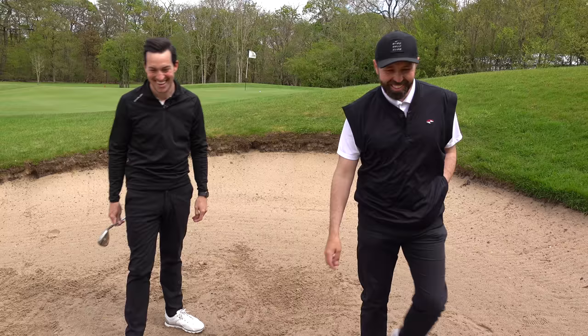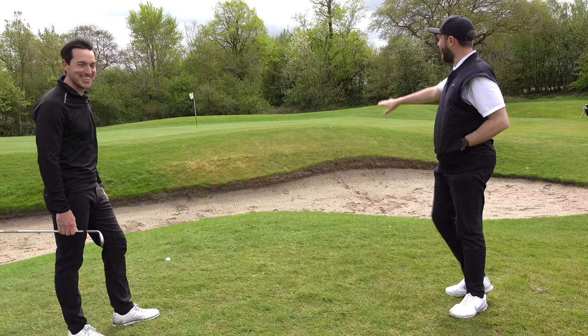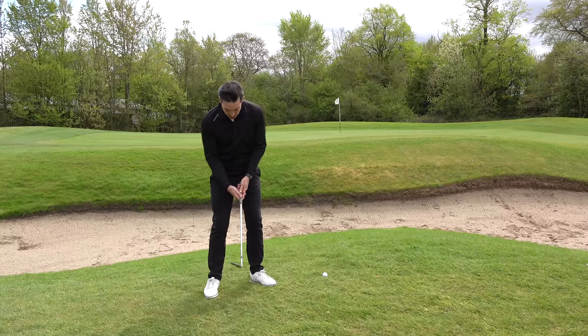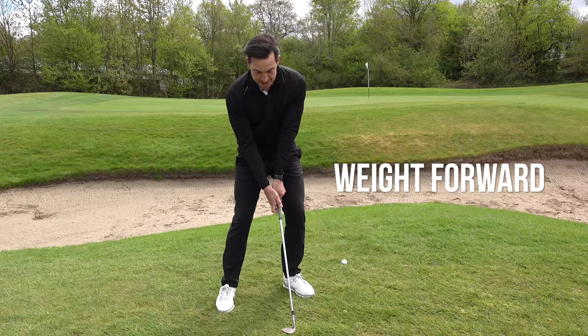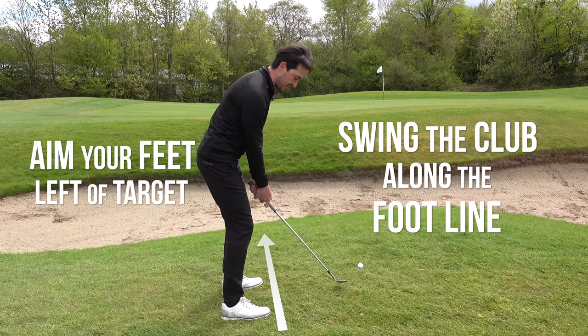Fifth and final one, James — a nasty little lie over a bunker to a tight-ish flag. It's going to be a flop shot, using the 58 here. It's similar to a bunker shot in the way you set up: wide stance, fairly low hands — you don't want hands too high on a flop shot. Set the club face open, then take your grip. Keep your weight forward. On the flop shot I try to keep my sternum on the ball during the whole swing. Feet aiming left, swing the club head up and down the foot line. Club face open, hands a little low, wide stance, ball position forward, weight forward, then take it up and down my foot line keeping my sternum on the ball.